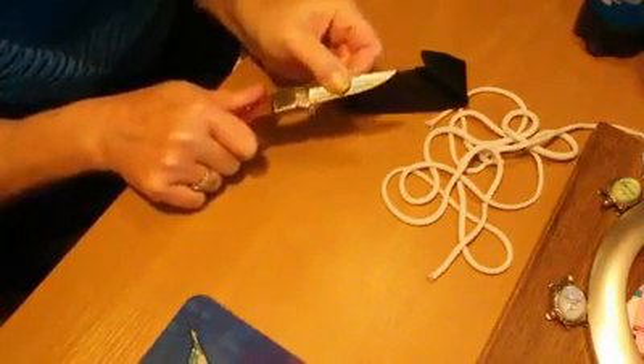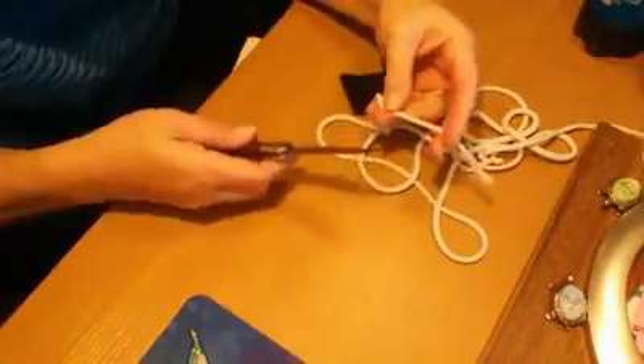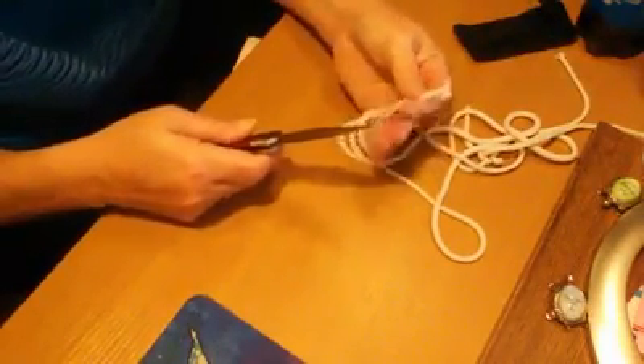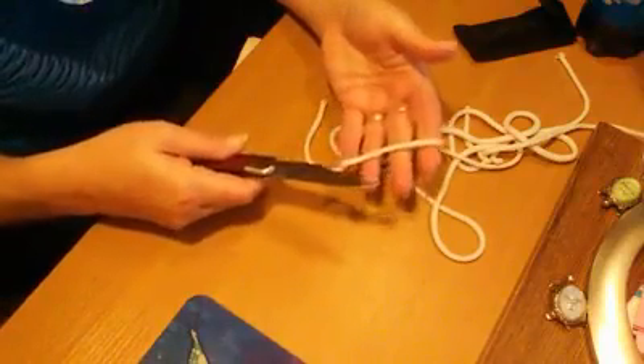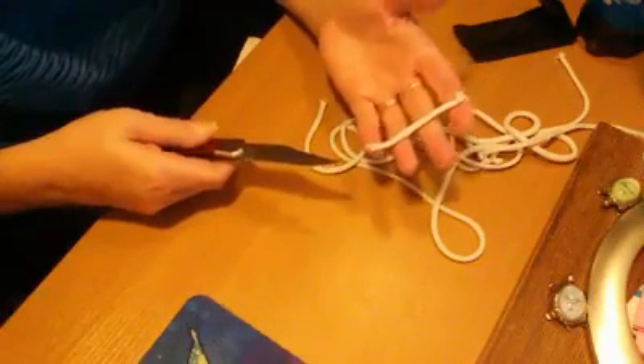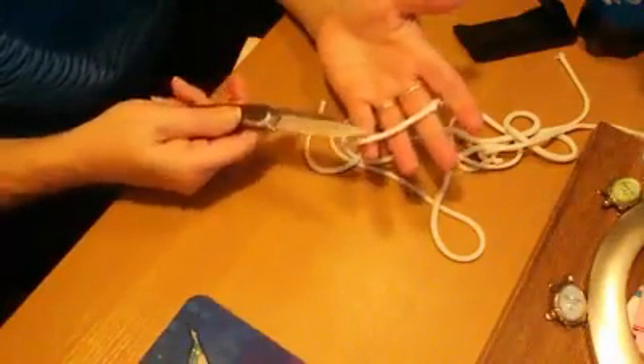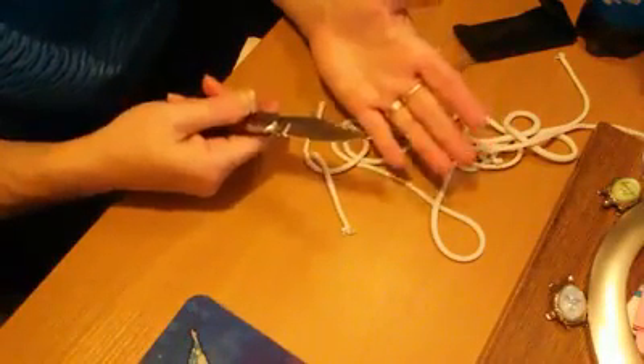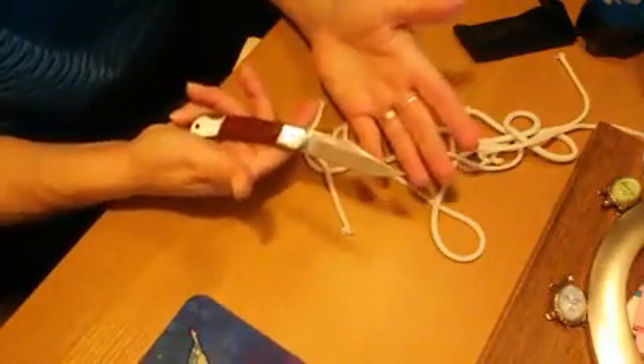It is really sharp so you are going to have to be really careful with it. It cuts right through this rope with absolutely no problem. So it is going to be perfect for hunting, fishing, any kind of tactical use.